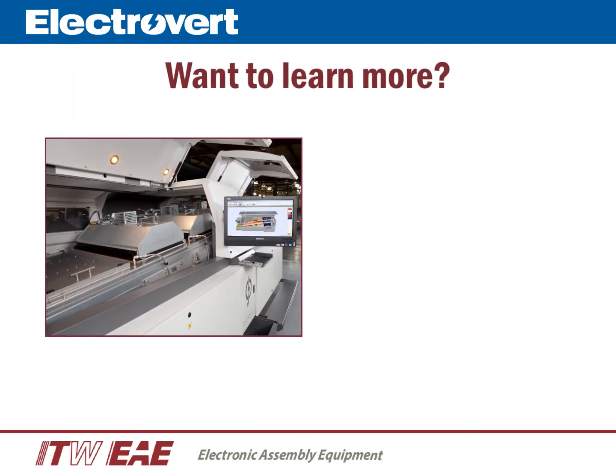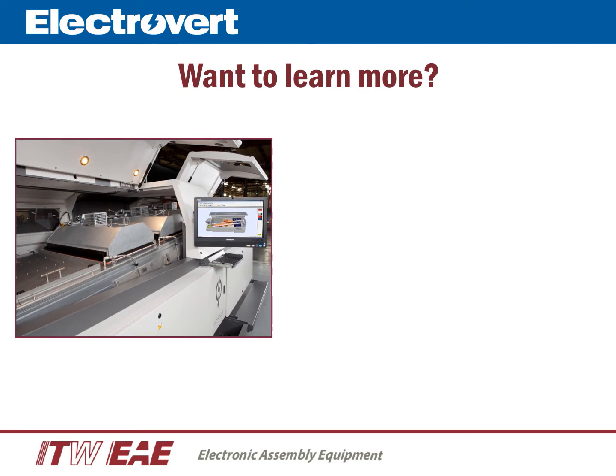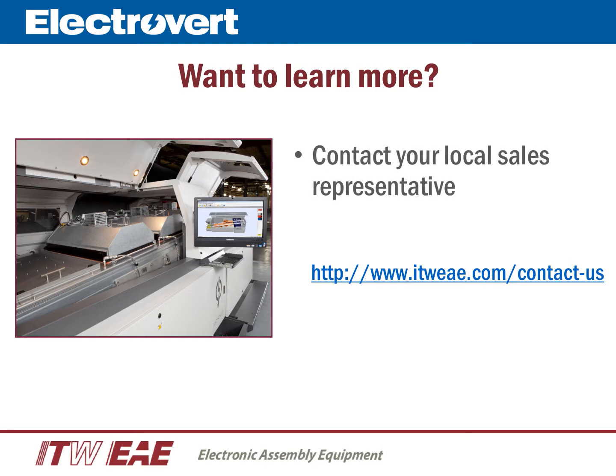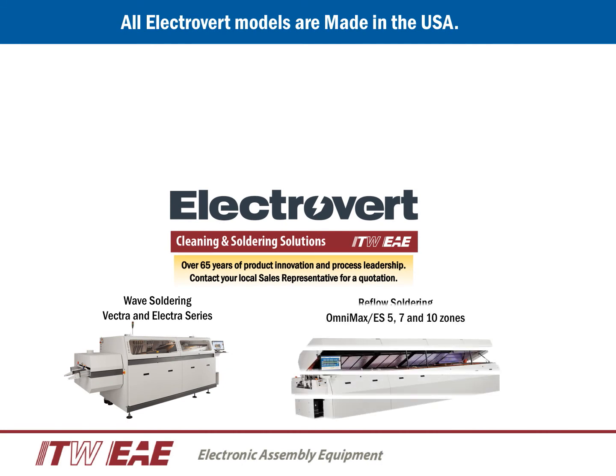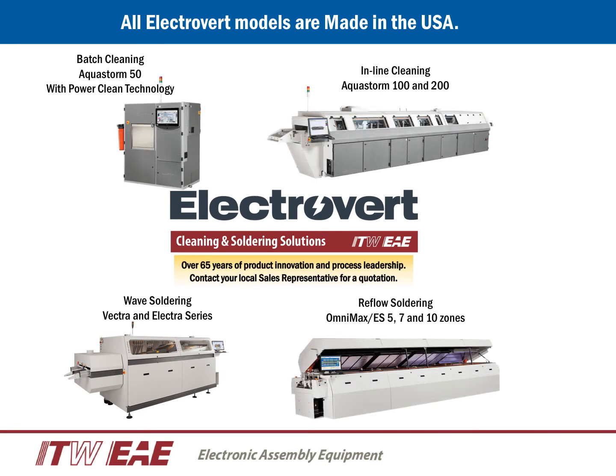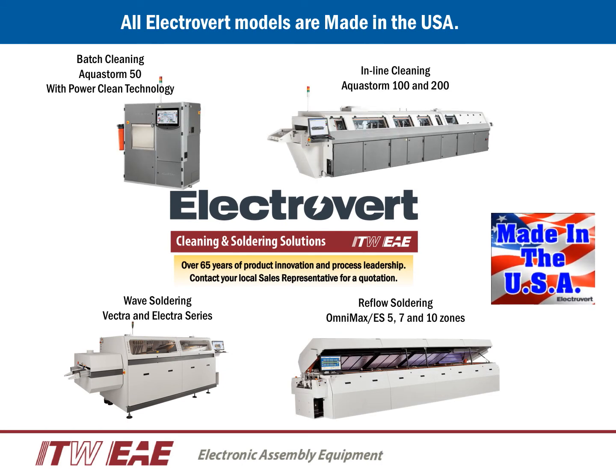Thank you for watching this presentation. If you would like to learn more, below there is a link that will take you to our website and direct you to your local sales representative, or you may contact us directly to schedule a demonstration. Electrovert has over 65 years of product innovation and process leadership. The entire Electrovert product portfolio, including wave soldering, reflow soldering, and precision cleaning, are made in the USA.